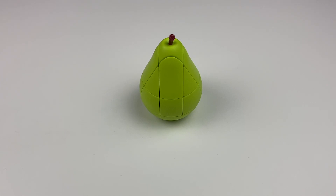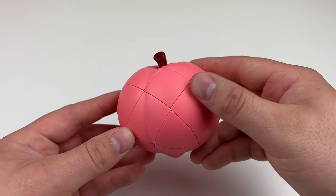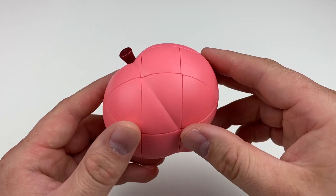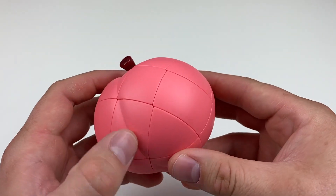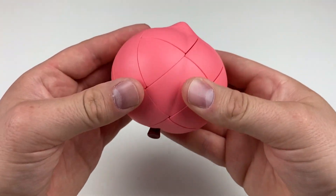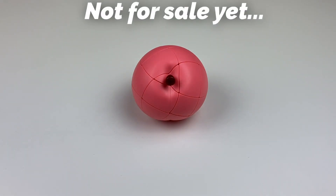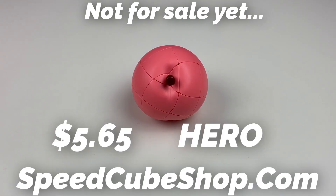One last one before I break all of these down — let me go ahead and show you the Peach Cube. The Peach is probably the most difficult of the three and is also a 3x3 shape mod. It has significantly more detail and curvature to the puzzle, and that will make the layers harder to solve. Personally, I love the pink to it — it's just so satisfying for some reason. It's not for sale yet, but it's probably going to be for sale for $5.65 using discount code HERO at checkout on speedcubeshop.com.